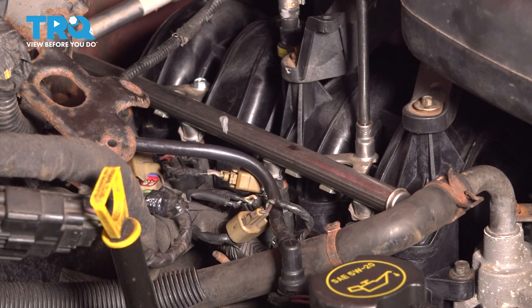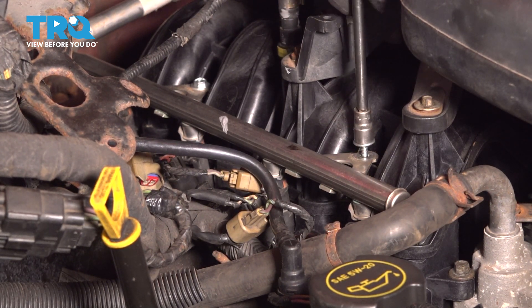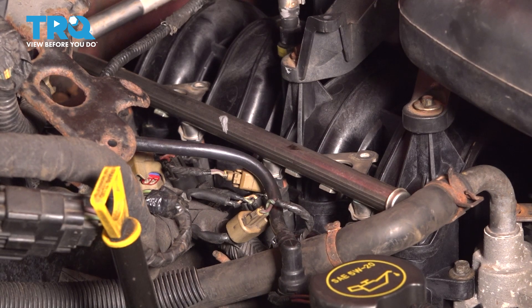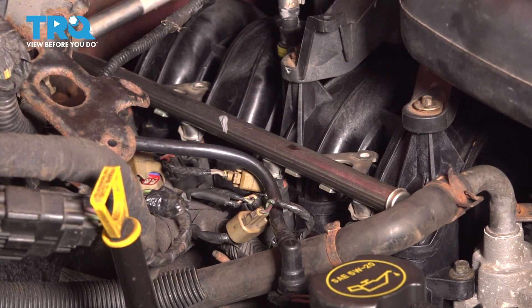Remove the two 10mm bolts that hold the fuel rail onto the intake manifold. What I like to do at this point is blow compressed air, if you have access to it, on the bottom of each fuel injector.